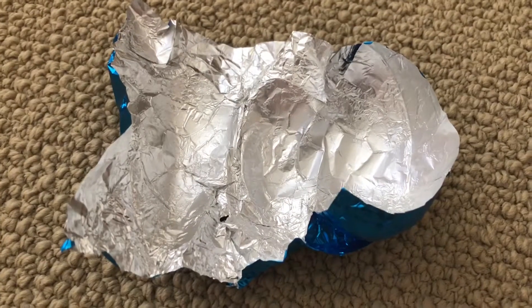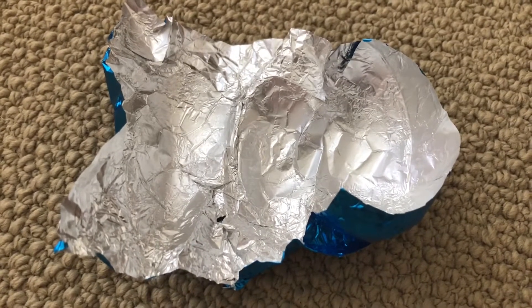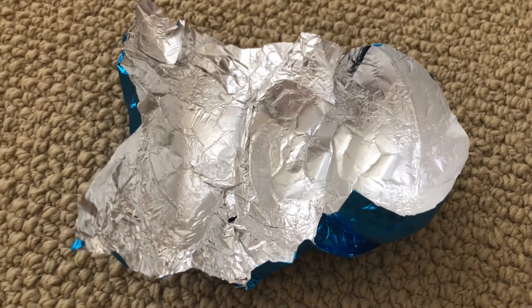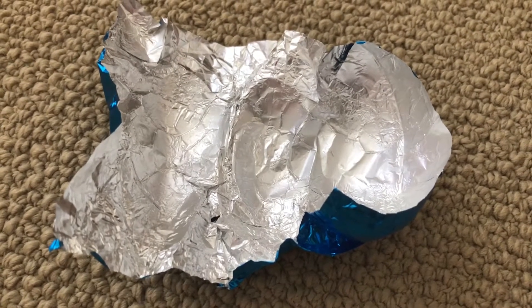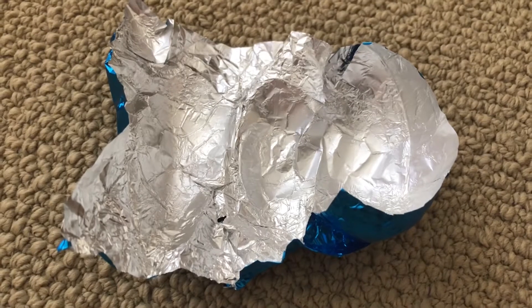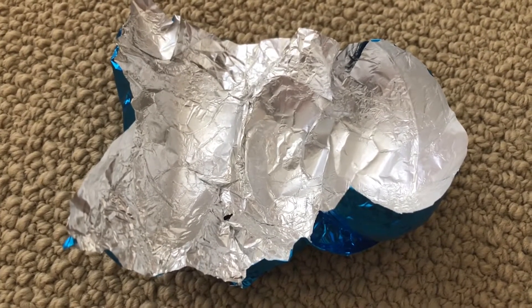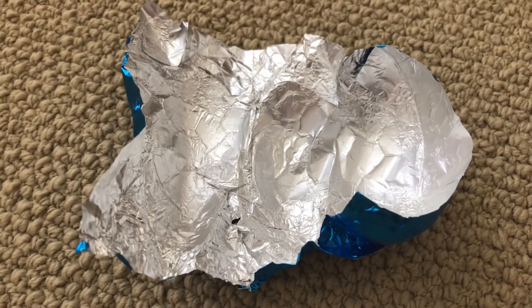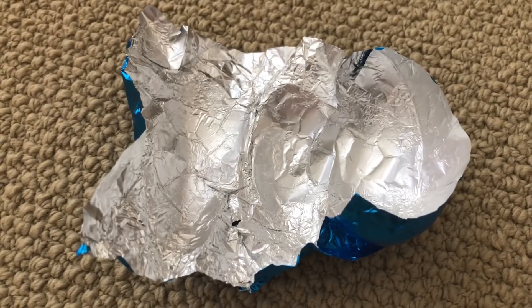Hello everybody and welcome back to my YouTube channel. This is the April Fool's Day video. We're looking at an unwrapped Easter egg wrapper because it's part of my April Fool's joke. Since April Fool's has fallen on Easter, there have been videos going around of people putting tomatoes in Easter wrappers, but my husband likes tomatoes and doesn't like chocolate, so that wouldn't be a trick at all.